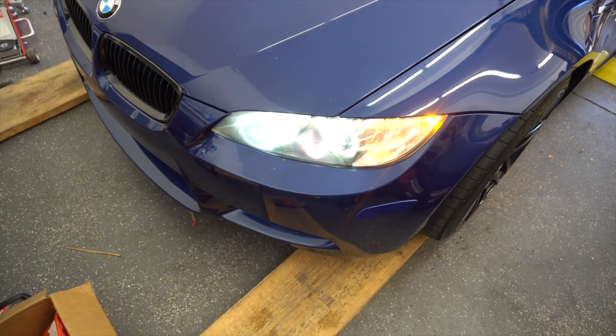Driver's side is done. Passenger side is identical — pretty much no difference. There's just no headlight sensor on that side.